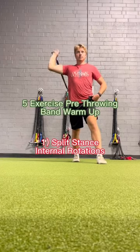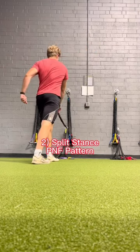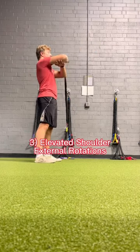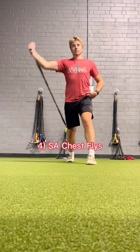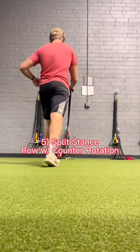Here are the five exercises I use for my current pre-throwing band routine. First is internal rotations for the arm accelerators, then a PNF pattern primarily for the low trap, external rotations to a non-fatiguing level, chest flies more for arm acceleration, and finally finishing off with thoracic rotation with a row.